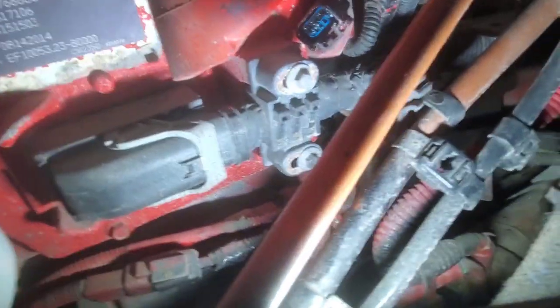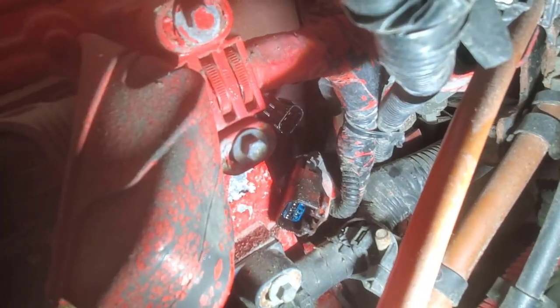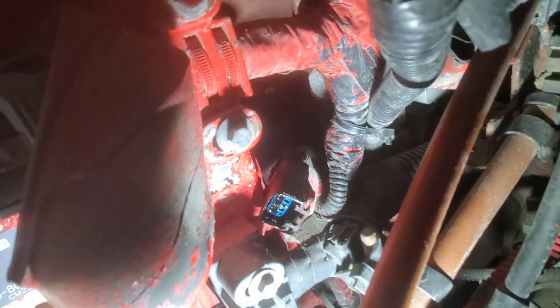We're over on the driver's side of the engine, right here behind the fuel filter and the ECM. You'll see I have it unplugged, and you'll notice that plug is all wet with oil. The actual sensor is right in behind that — it's kind of hard to see, a little dark. There you can see the sensor back there — it's all wet. That's a telltale sign that the sensor is bad and needs to be replaced. That's why you're having your oil pressure issue.